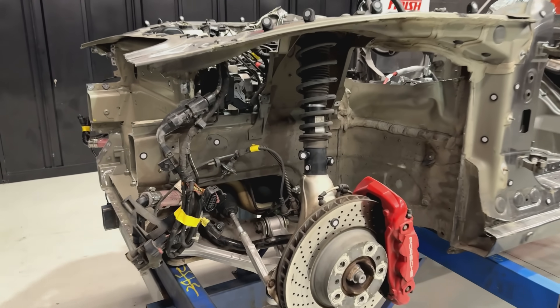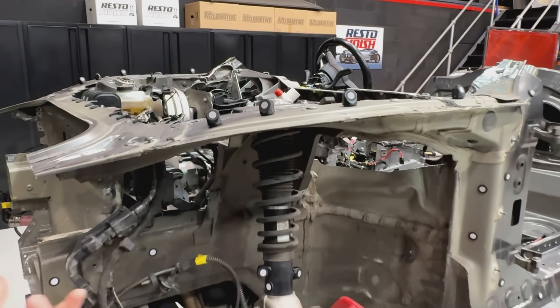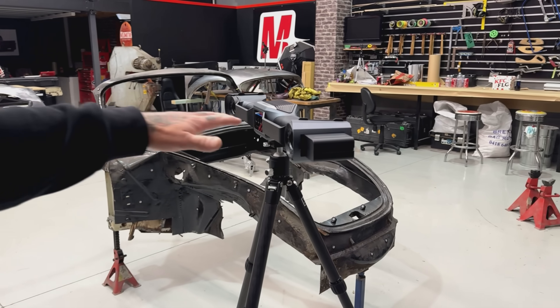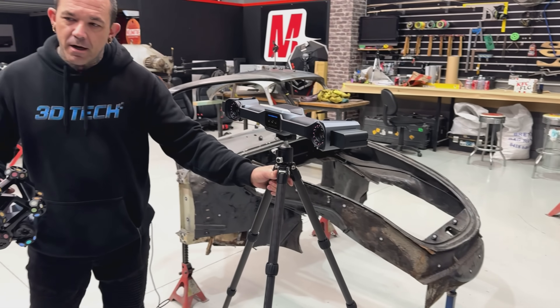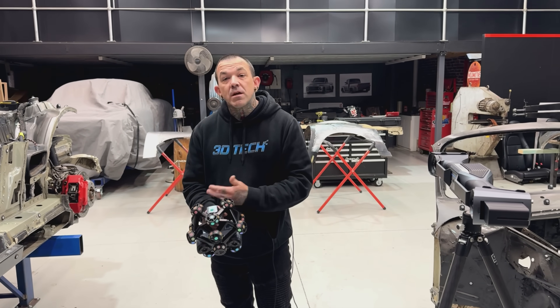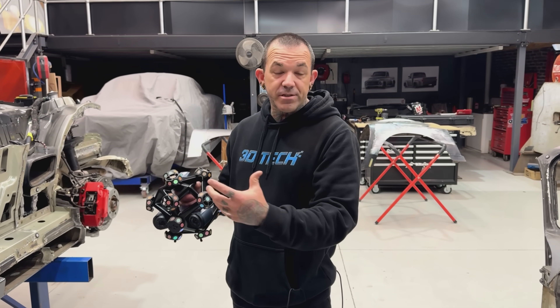When you say markers, you're talking about these dots? These reflective markers here — that's like a GPS location for the tracker to understand where it is in relation to the rest of the car. And this unit over here is the tracker? So this is your tracker. That is dynamic, so it will literally move around the car. The markers will tell it where it is and where it isn't. In old school terms, the markers effectively become a datum — a three-dimensional in-space datum — because the car's in space and it doesn't know where it's at.